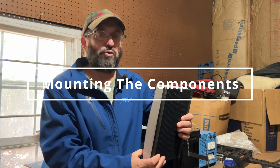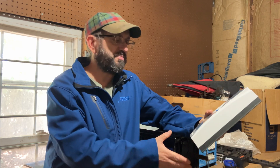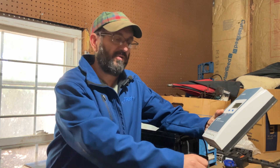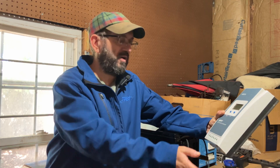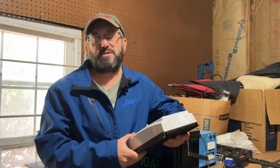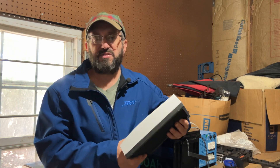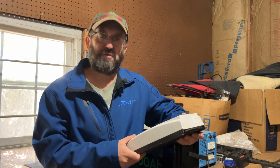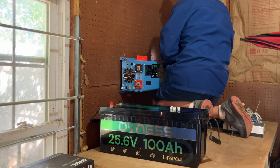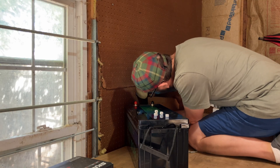So the first step: you've got to mount all your gear. This is very simple — you just screw it onto the wall or wherever you're going to put it. But the trick is the placement. You want to make sure you put things in a place that makes sense. This is the battery icon — you want to make sure the wires go to the battery. This is for the solar — you want to make sure the solar is here so you're not crossing everything. The planning of everything is critical because it's going to save you a lot of headache. These low-frequency inverters weigh a ton, so if you can find someone to help you, it'll make it a lot easier.